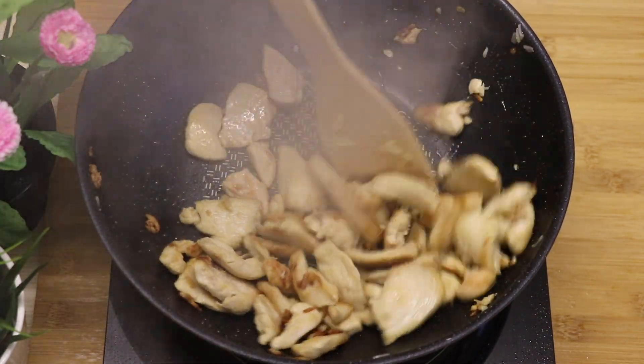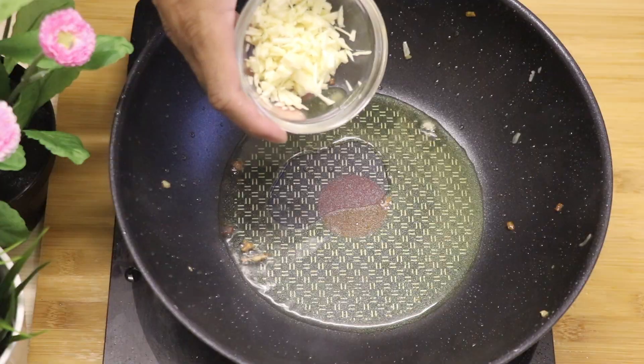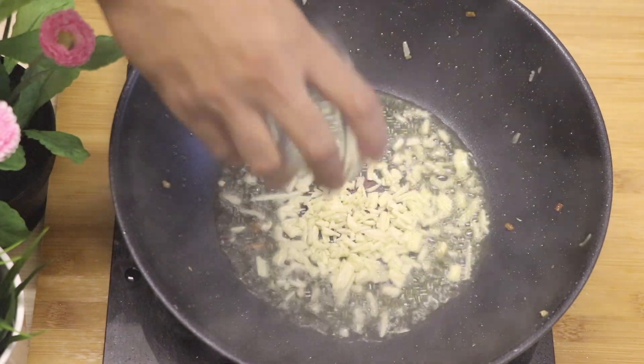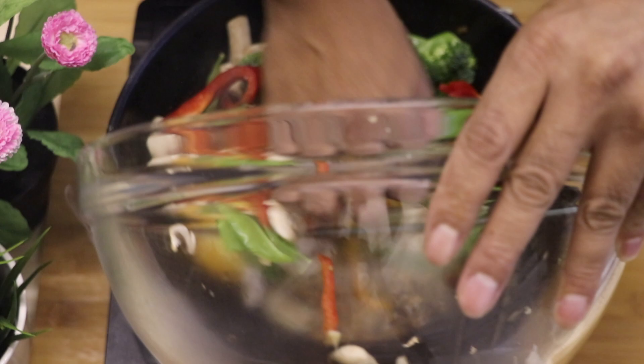Once the chicken strips are fully cooked, you're going to have to remove the chicken, then add garlic onto the same pan, and then you can add your vegetables after the garlic is thoroughly cooked.